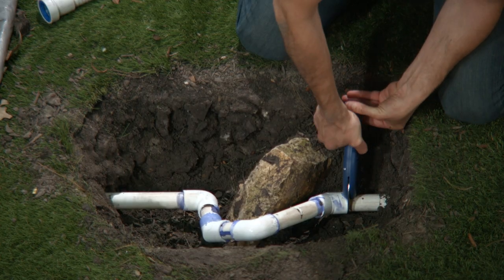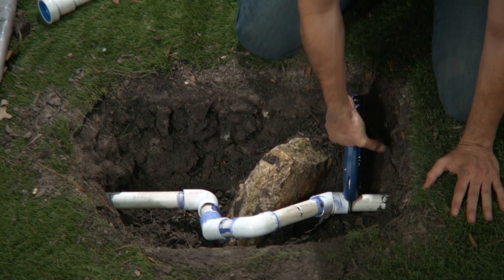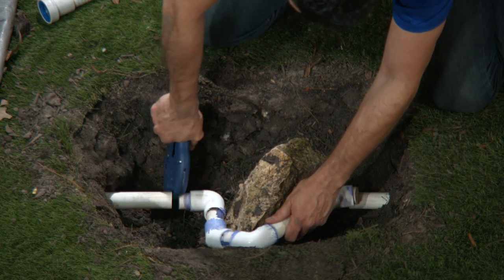Let's get to cutting. Now I'll clean off my cuts. If you use a hacksaw, remember to cut off your burrs with a piece of sandpaper, including the burrs inside the pipe.